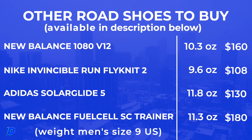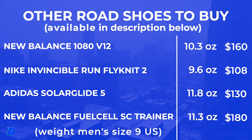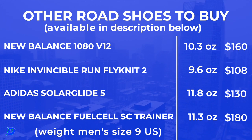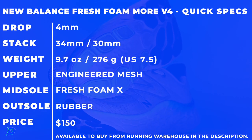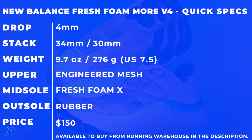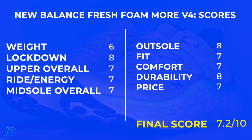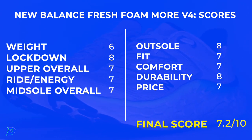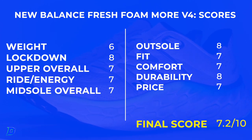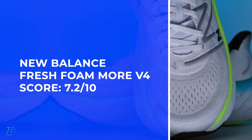Can you tell I like this shoe? Other shoes to buy — maybe the Solar Glide from Adidas, as far as the ride is concerned. Shoe quick specs one more time on screen. It is available from Running Warehouse down below in the description — hopefully your sizes are still available. I wanted to test this right when I got injured, but we are back now, testing and making up for lost time. The full review score: 7.2 out of 10. Not too shabby.